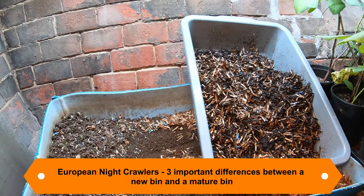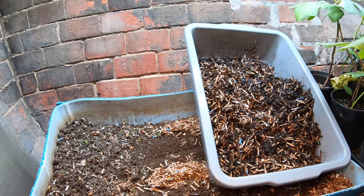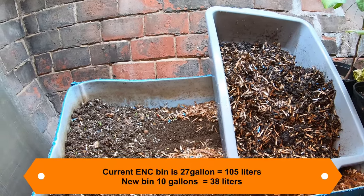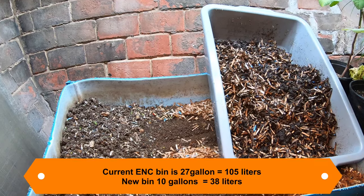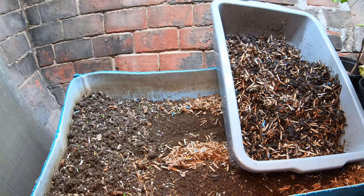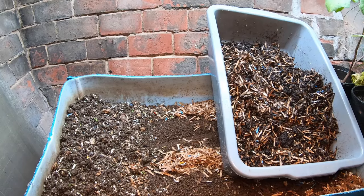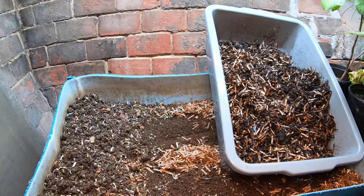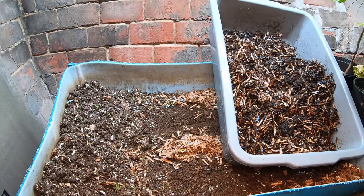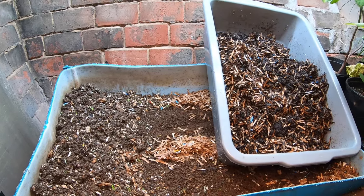The last time we fed this current one was about four weeks ago and I fed about a half a gallon or two liters of pureed food and about four gallons of prepared bedding. My hope is that the pureed food has lured them out of the finished end of the bin so I can grab a handful for my new bin. We're going to talk about the difference between how a new bin works and how a very established bin works.